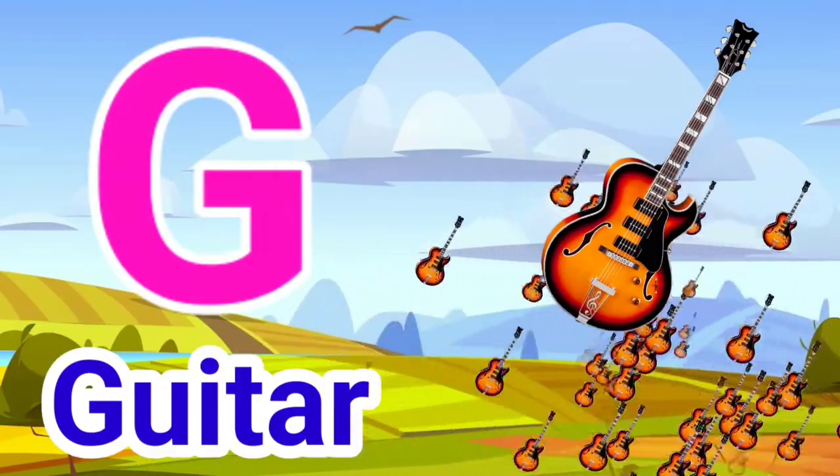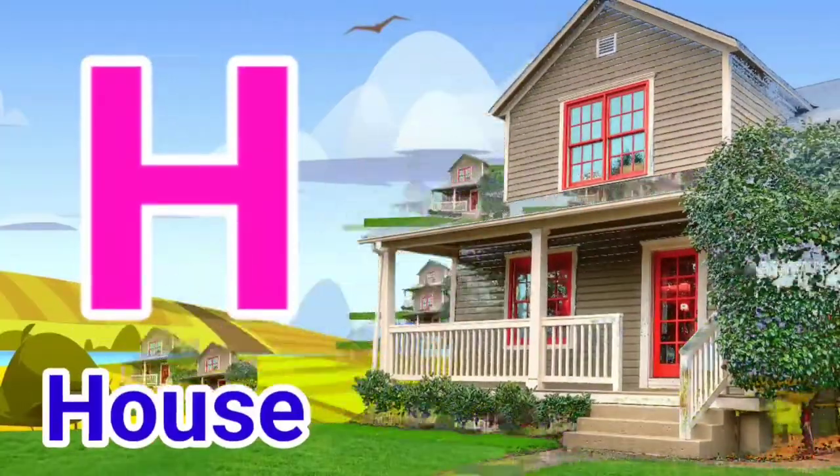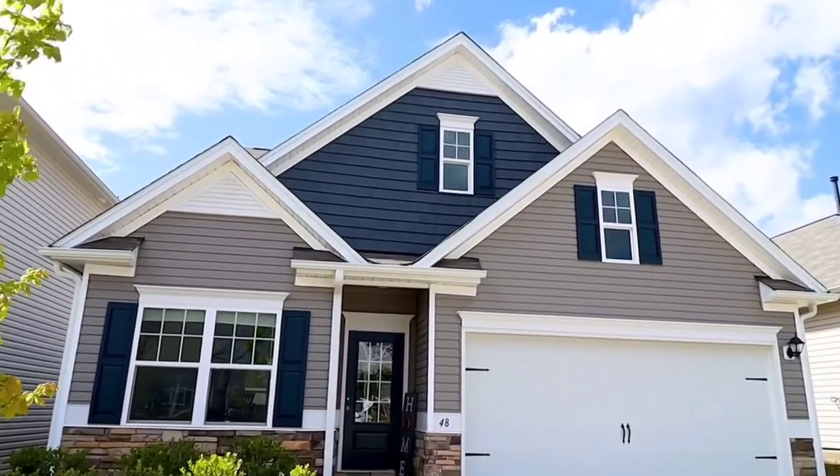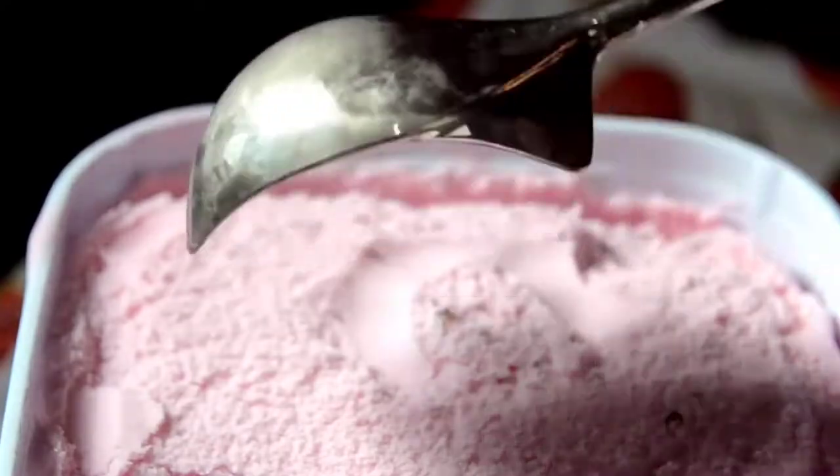G for Guitar, H for House, I for Ice Cream.